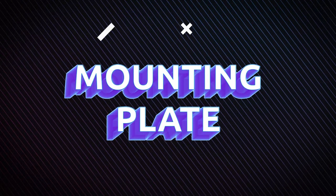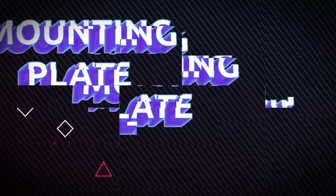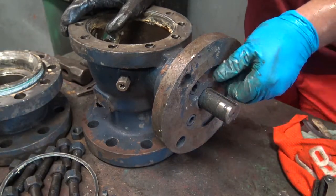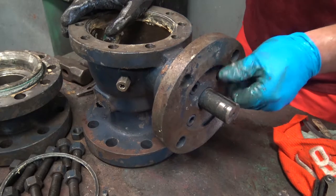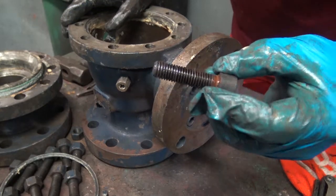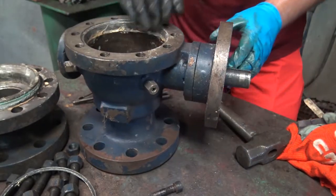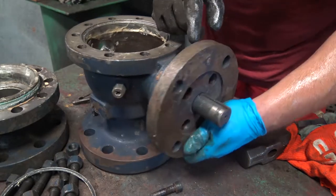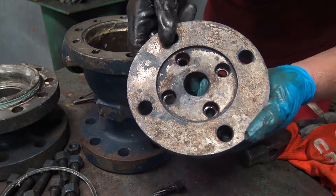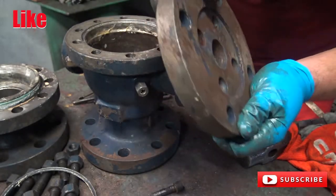Now we're going to look at the mounting plate. The mounting plate here has four bolts that we must unloosen. Once all four bolts are removed, you should be able to pull the mounting plate off of the stem, like so. This is the four bolts that mount to the body. These are for the gear or actuator to mount to the mounting plate.